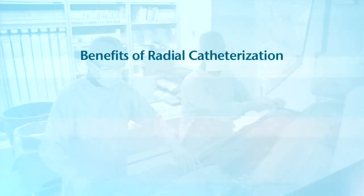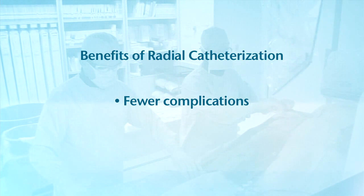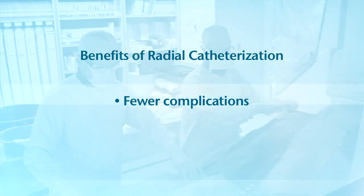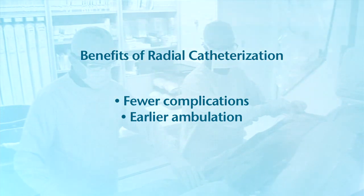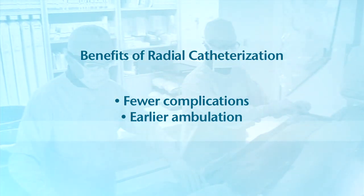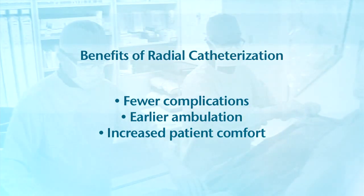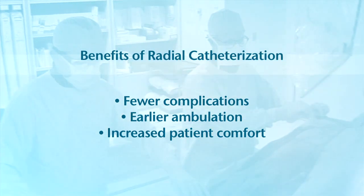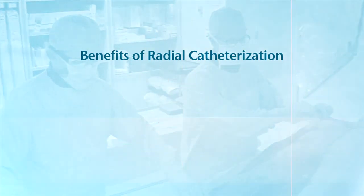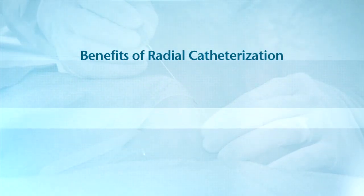Benefits to the patient are numerous and include fewer complications, fewer major bleeding events compared to femoral artery access, earlier ambulation, decreased time on bed rest, and increased patient comfort, especially for those who have difficulty lying flat — for example, patients with congestive heart failure, those with back pain, and bariatric patients. Most disadvantages of the femoral technique are non-existent in the radial approach.